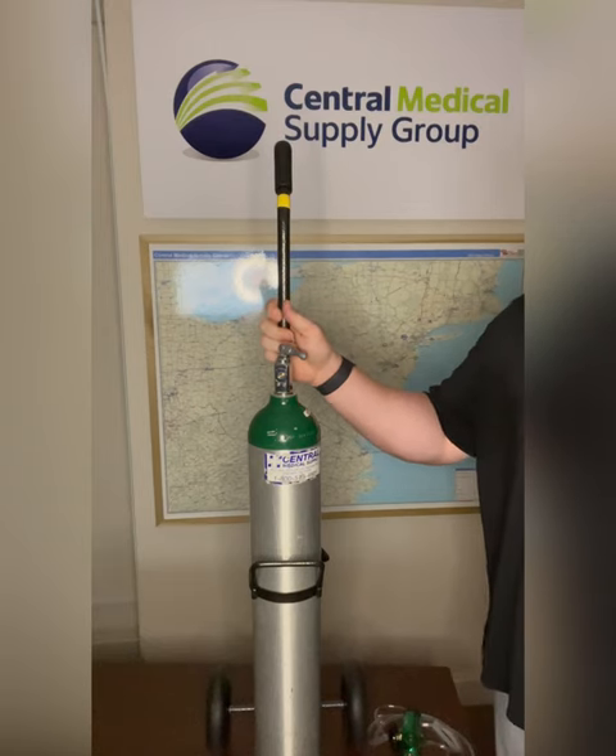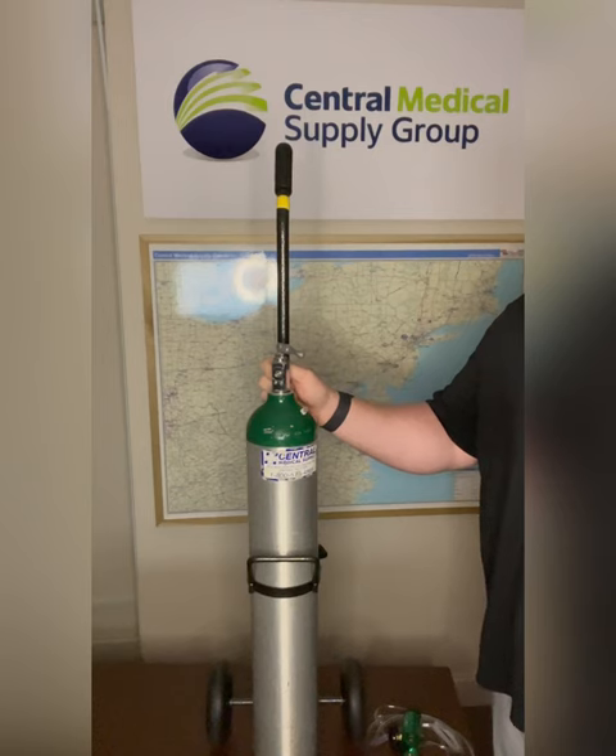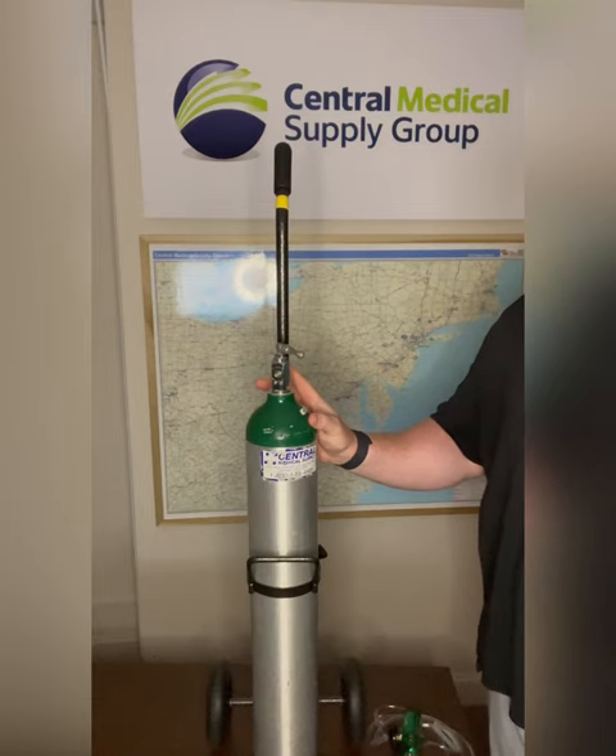Every backup E-tank comes with a rolling cart for easy maneuvering throughout the house or outside the home. It is also a safety requirement that the tank be secured in an upright position. And if you have multiple tanks at the home, we will provide a floor rack.